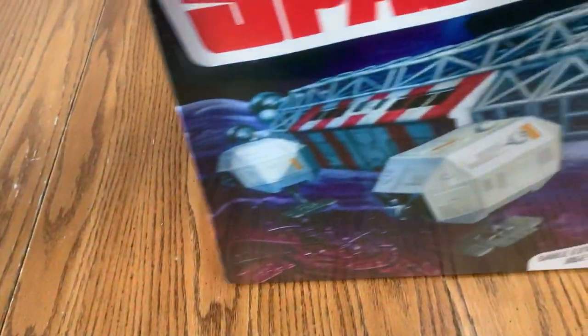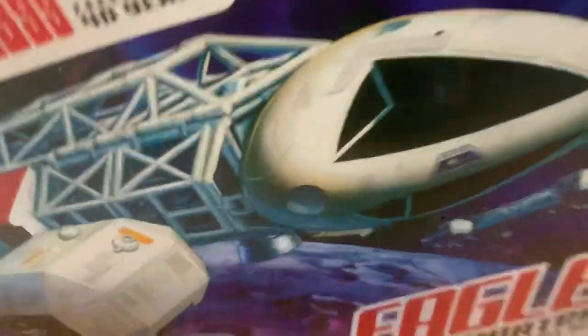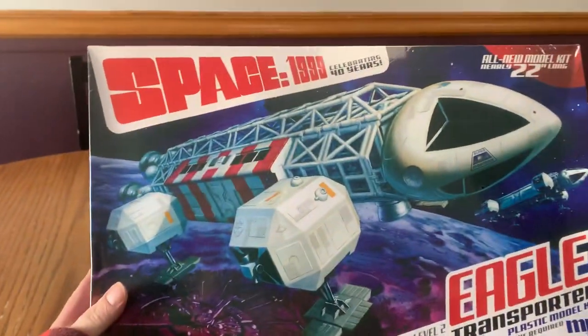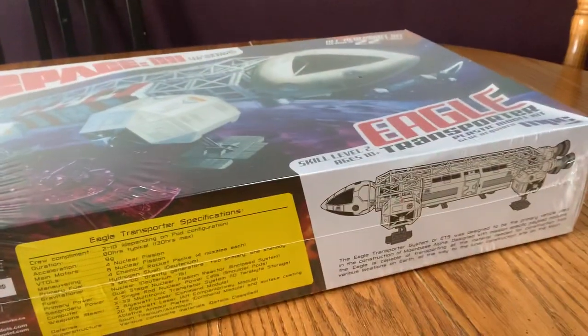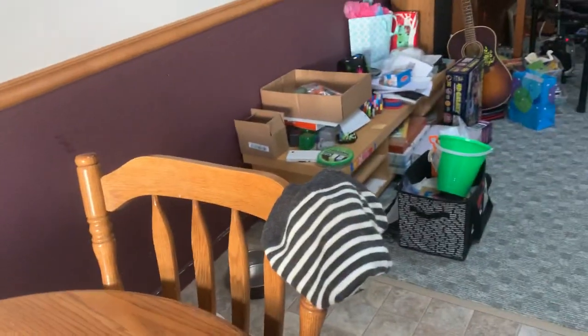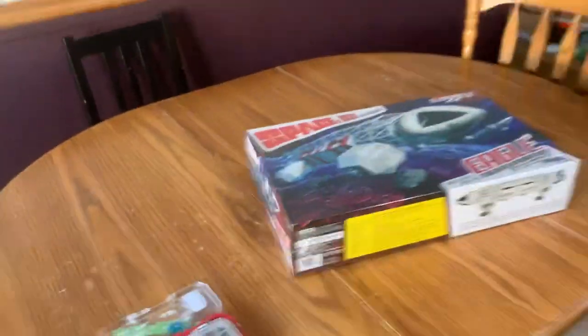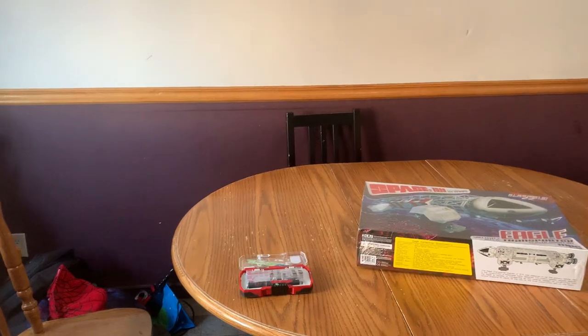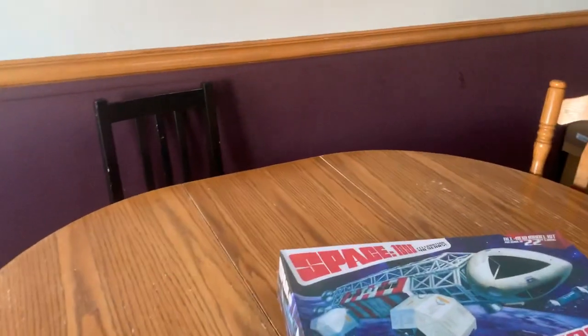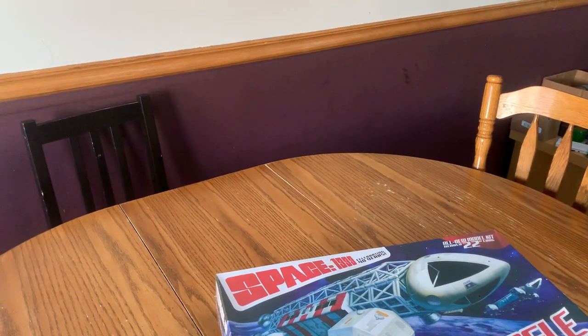Something came in the mail today — that's right, it's Base 1999. I can't believe it's here, it came in like two days. It came from Saskatchewan. I'd like to plug the dude that sent it to me. It came from Hobby Sense, located at 845 Decola Street, Winnipeg, Manitoba.